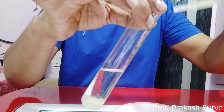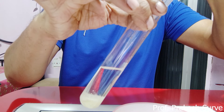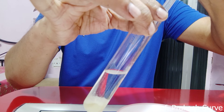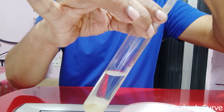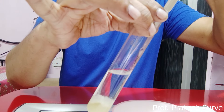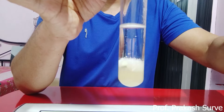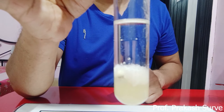Add approximately an equal quantity of the filtrate mixture to the alcohol in the test tube. Make sure the alcohol is chilled — that is an important care to take. The reason for chilling will be discussed at the end. Keep the mixture undisturbed for five to six minutes and then observe the result.